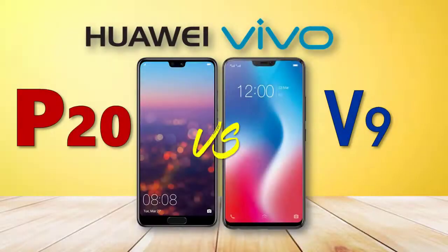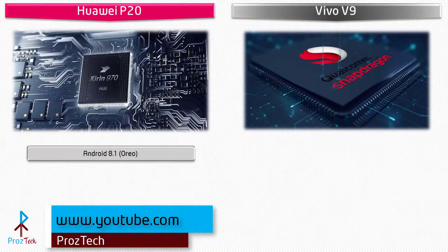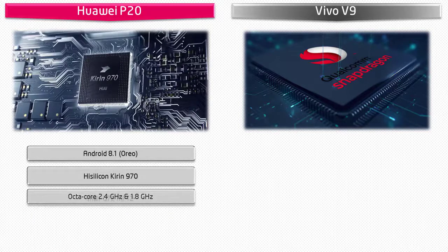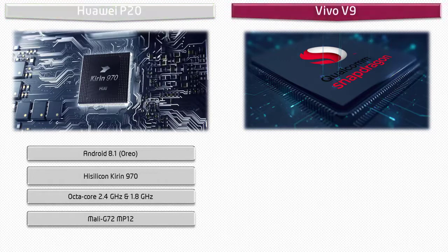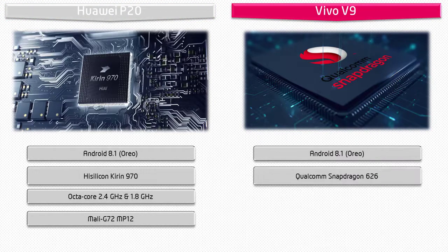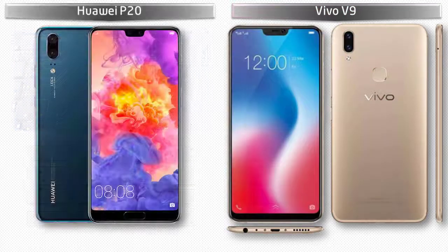Starting with the Huawei P20, it runs Android 8.1 Oreo and is powered by the HiSilicon Kirin 970 processor with 2.4 and 1.8 GHz octa-core and GPU Mali-G72 MP12. The Vivo V9 also runs Android 8.1 Oreo and is powered by the Qualcomm Snapdragon 626 processor with 2.2 GHz octa-core and GPU Adreno 506.